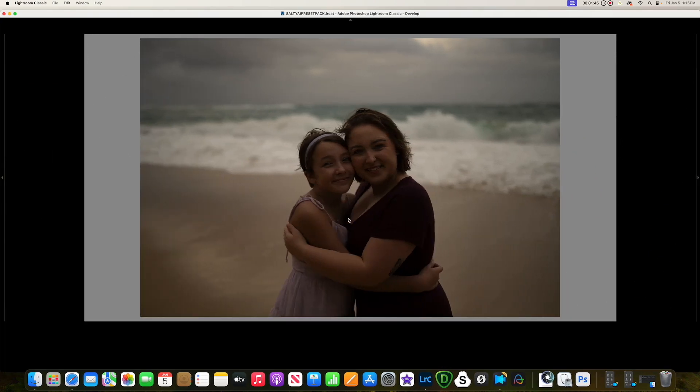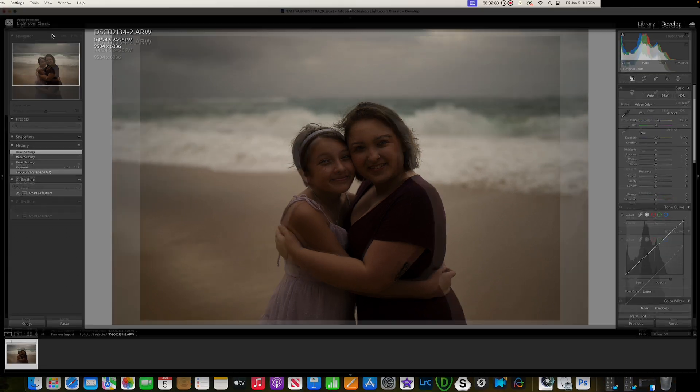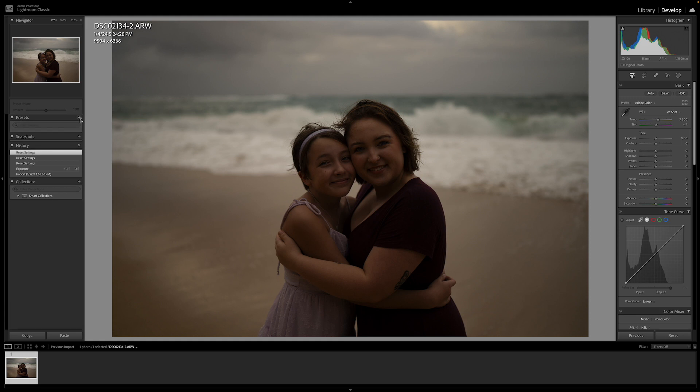Open up Lightroom Classic — this is what I'm teaching you on because this is what I use. Super simple: you've got to have a photo up in Lightroom and you need to be in the Develop module. Then hit the little plus sign right here next to the word Presets.